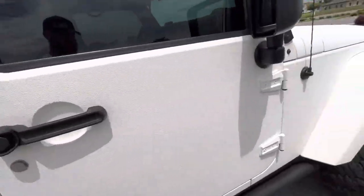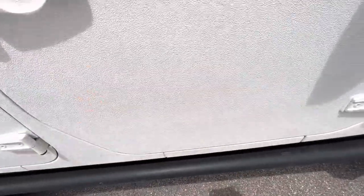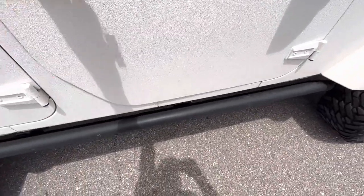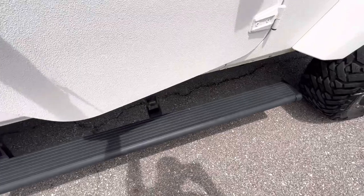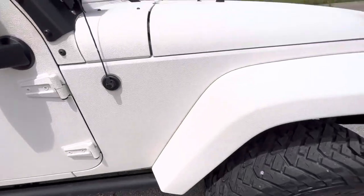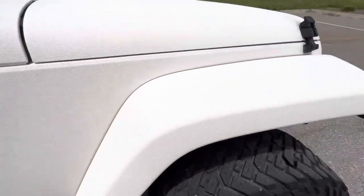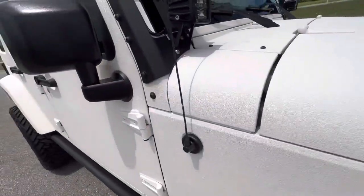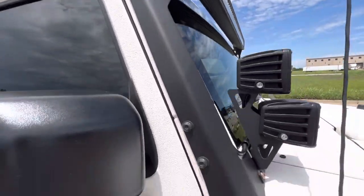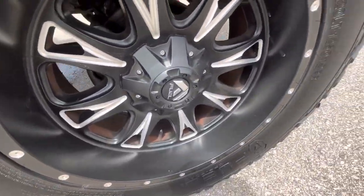The rear and front passenger doors look good. This vehicle has power retractable running boards as well — those work. The front passenger fender area looks great with no issues. The LED pods are really securely mounted with an entire metal bracket holding everything together, and the front passenger wheel looks really good as well.